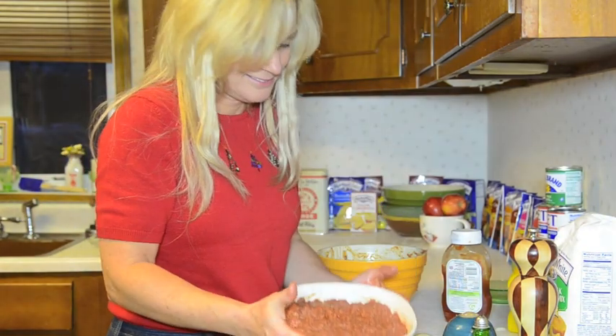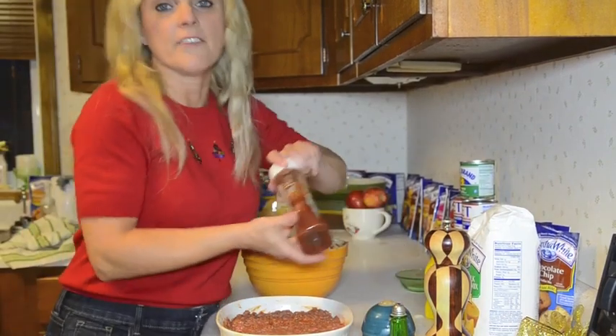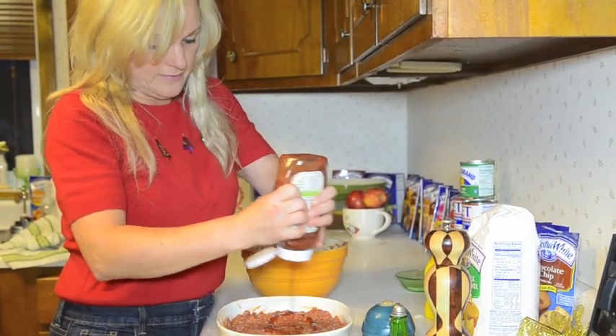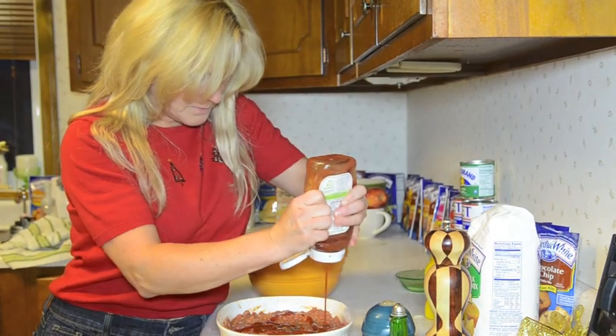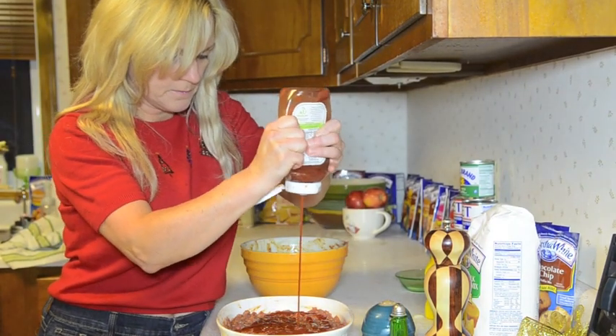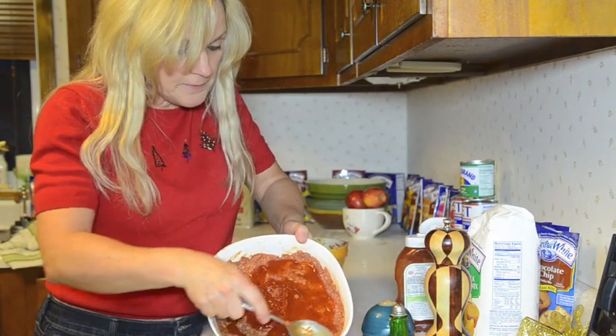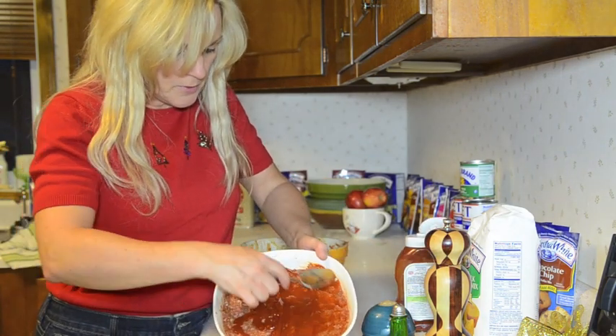Ta-da! Final step — put ketchup all over the top of it, and then you just smooth it in, smooth it around.